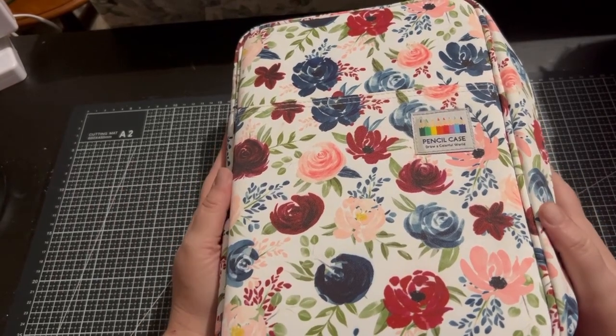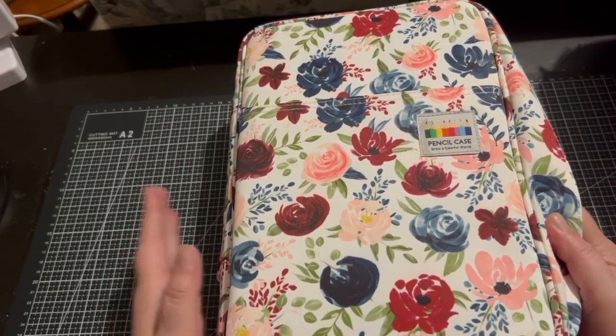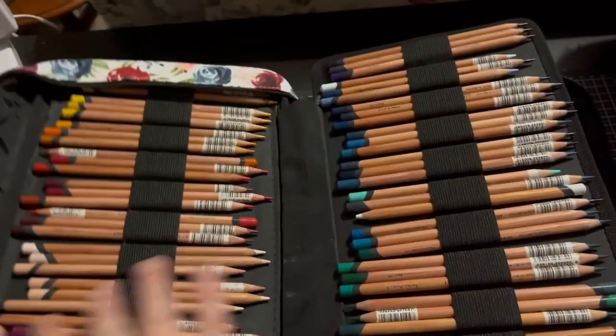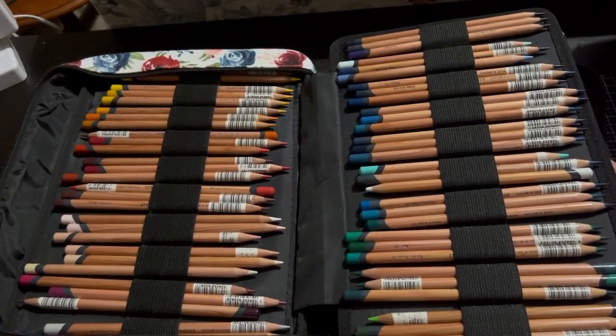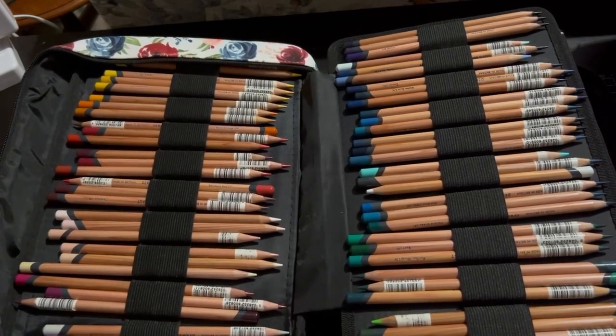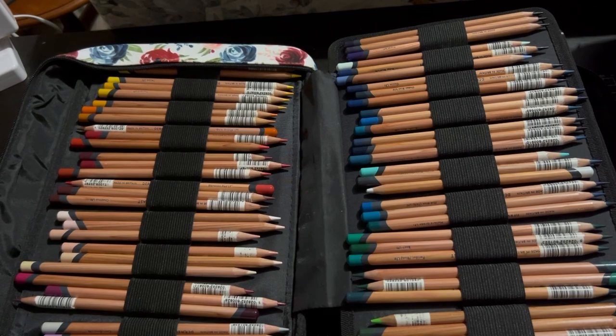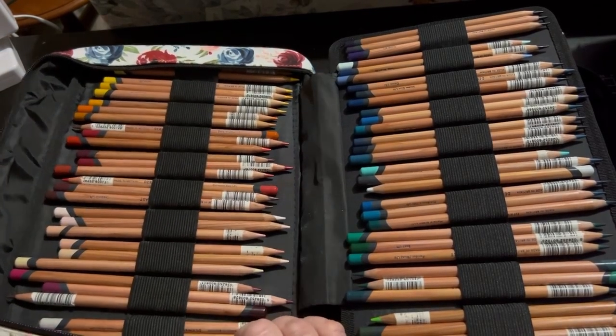This is my main Derwent pencil case — all my main Derwent products live in this case. This here is the Derwent Lightfast. I started off with a smaller set because I wanted to try them, knowing that they were lightfast, and over two and a half years I purchased them open stock. Colt Pens had a huge sale so I got these for quite cheap compared to how much you can get them here in Australia. So these are the Derwent Lightfast.